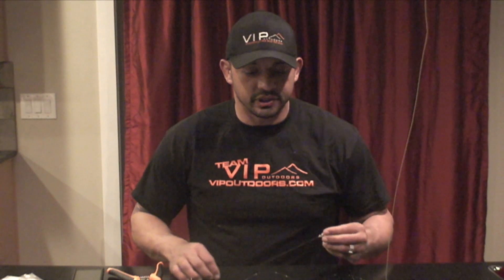Hi everybody, Bro here with VIP Outdoors. Today we're gonna be going over how to properly set up your fishing rod while trolling for salmon here in the northwest.